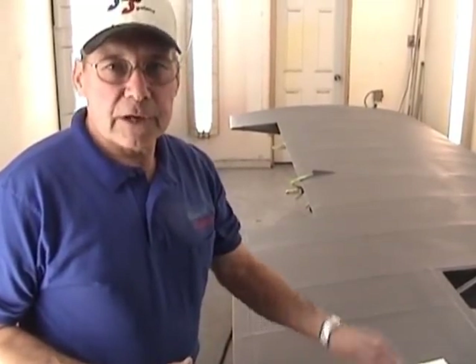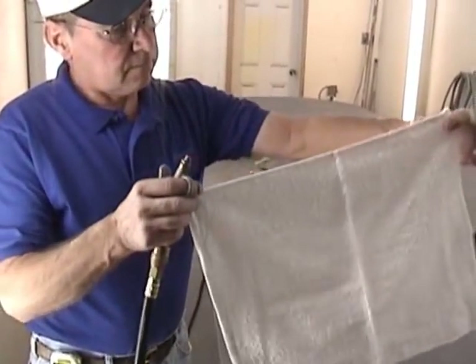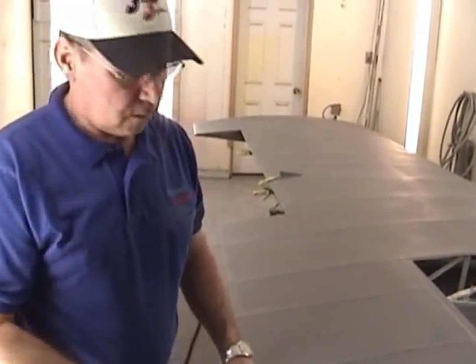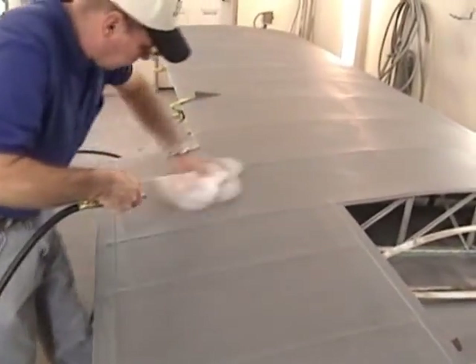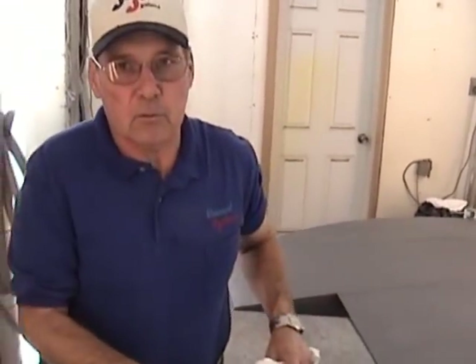We've got the wing all sanded off and we're getting ready to put our cross coat with the spray gun. Now that we've sanded it, we need to blow it off. We're going to use a terry towel that's about 18 inches square and compressed air — we're going to wipe and blow. Then we'll go around to the other side of the wing and do the same thing, and after that we're ready to start spraying.